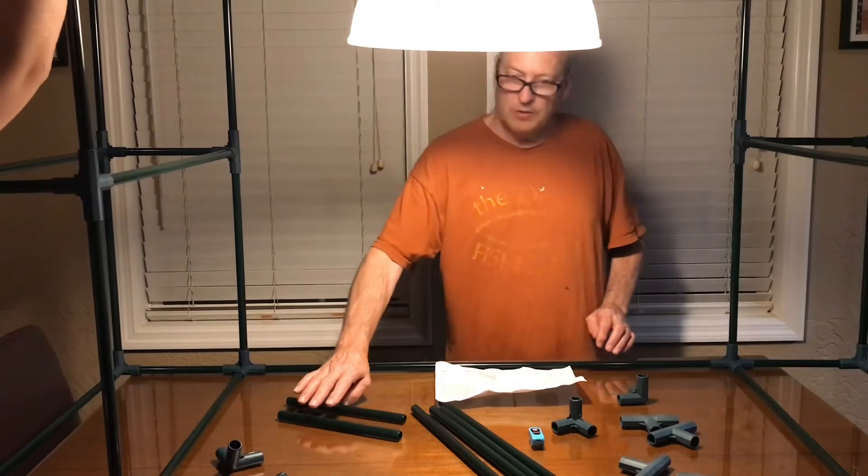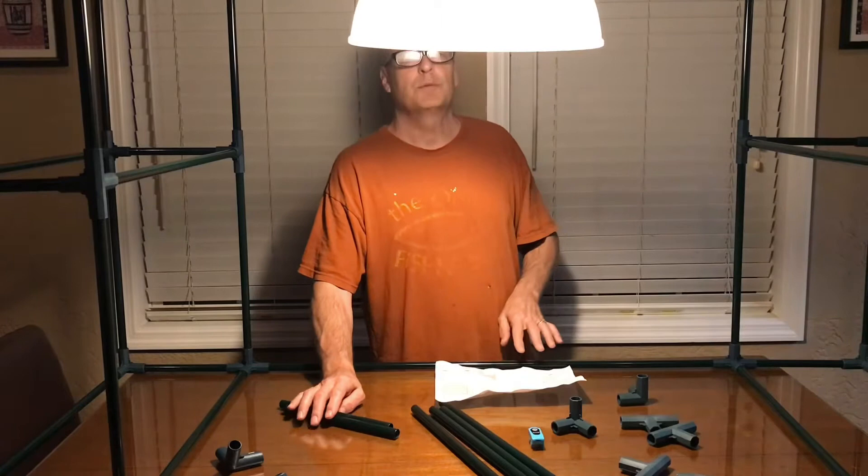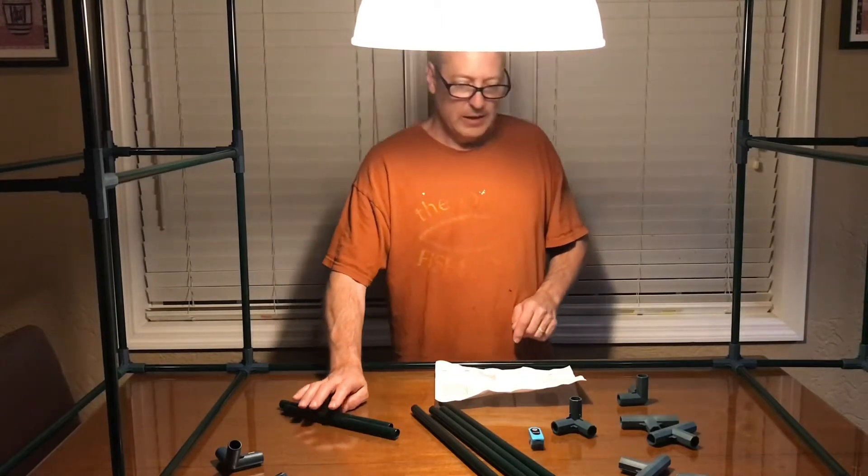We're probably going to have to take a break and set it on the floor right here, and then we have to finish putting it back together. We'll be back.